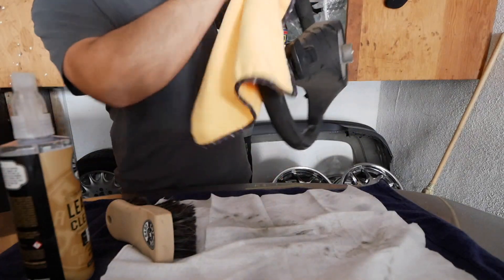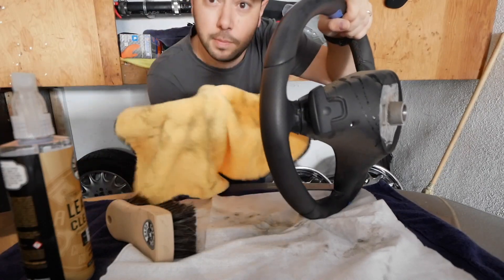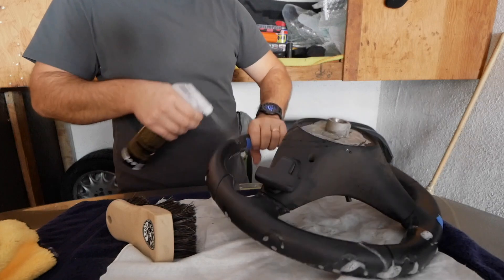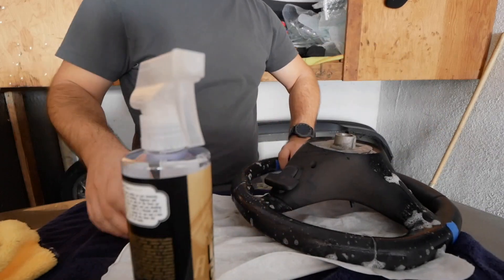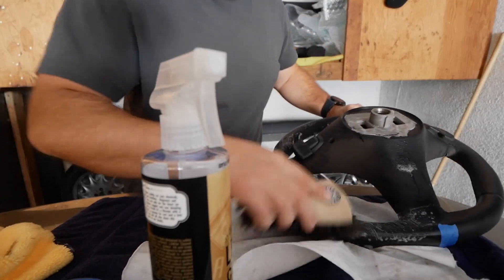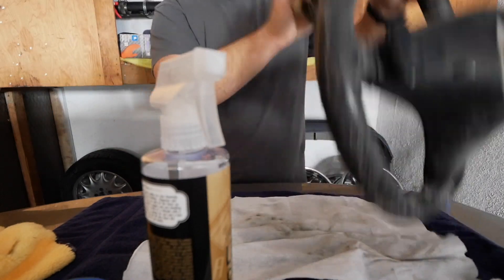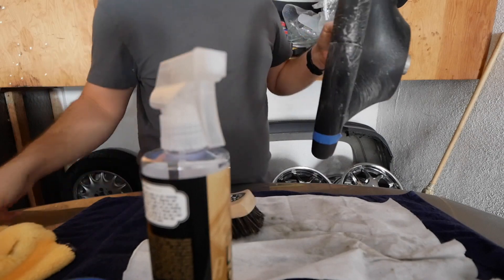We're going to wipe it with the microfiber towel. Now if your wheel is not very dirty, one pass should probably do it, but mine is pretty dirty — look at all the grime on the microfiber towel. So we're going to do two more passes just to make sure it's nice and clean, front and back. Make sure you spend a little more time on the corners where the stitching is, because that's where it collects more dirt and debris and it's easy to skip over those places, but we shouldn't.